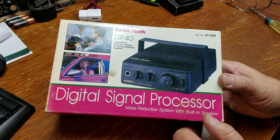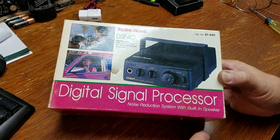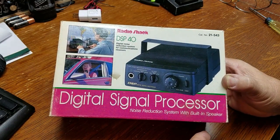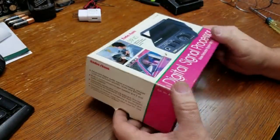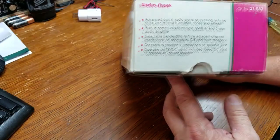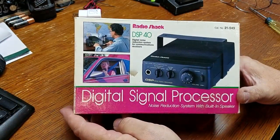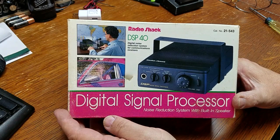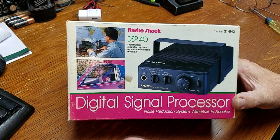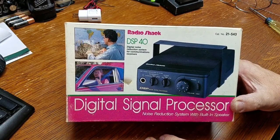RadioShack DSP40, catalog number 21-543, digital signal processor noise reduction system with built-in speaker. Back in the early days of DSP, this was a cool thing — I believed it was anyway. I bought this in about 1994-95 and was really excited. I got in line at RadioShack and told my local manager, who I kind of knew, to call me when they came in.